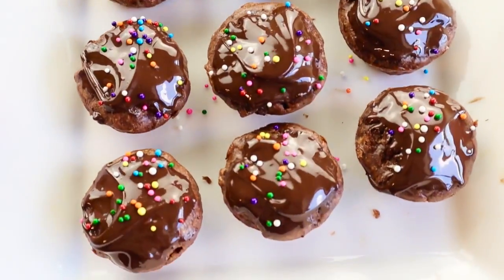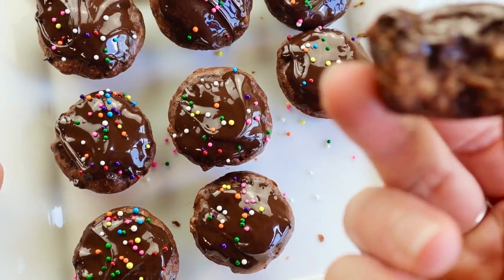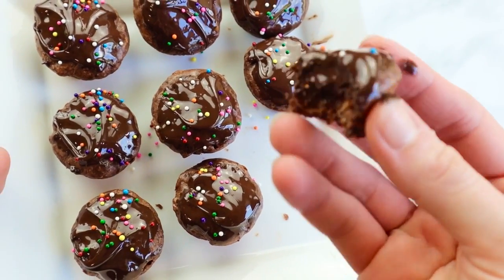And this is what they look like — they are so good, you guys, so delicious! I hope you enjoyed that recipe. You totally have to make this because it is so easy and super delicious. If you have any questions, let me know in the comments down below. I hope you guys make this recipe — I can't wait to chat with you guys later. Love you, bye!